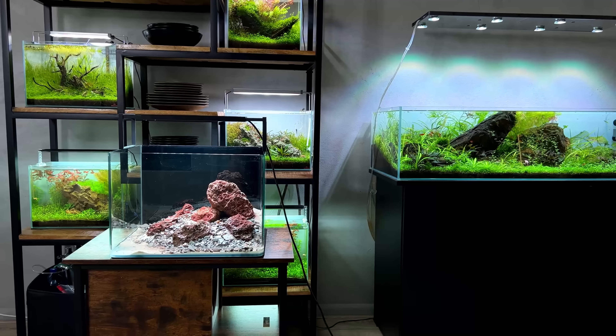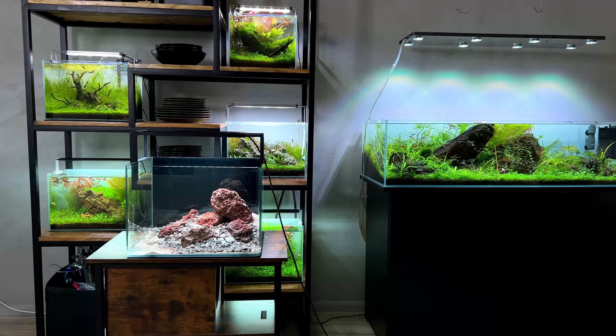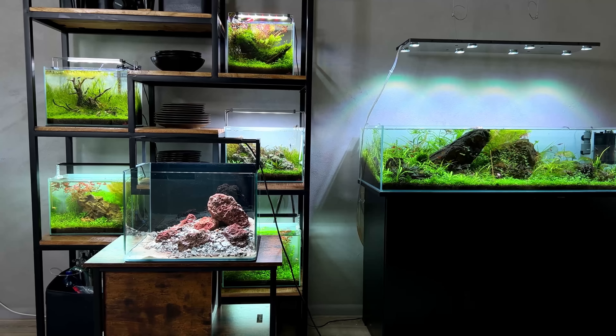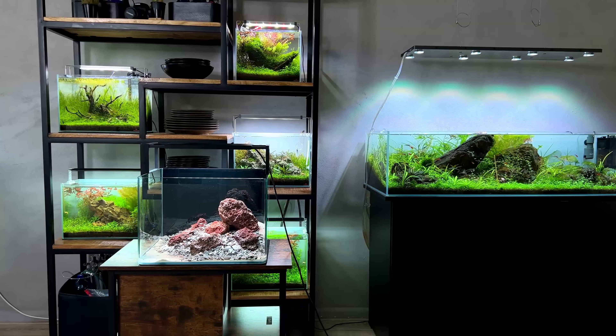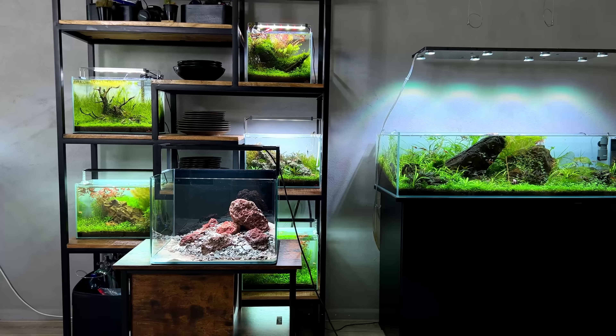It's now the next day and I think we're almost ready to start planting. I'm happy with the hardscape - it looks good. We have nice contrasting colors: the black background, the red rocks, and the white sand in the foreground. Yeah, it's simple, but I like it.